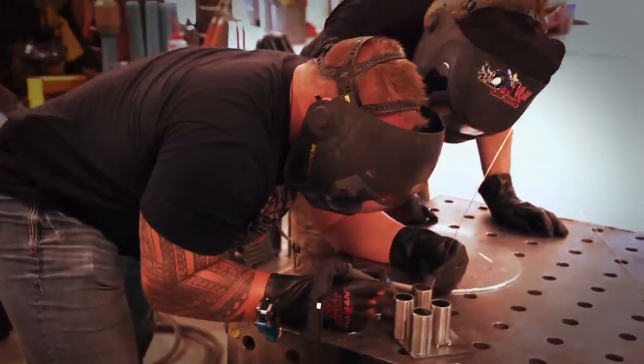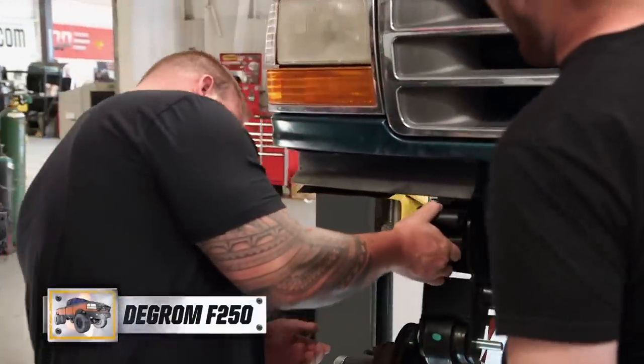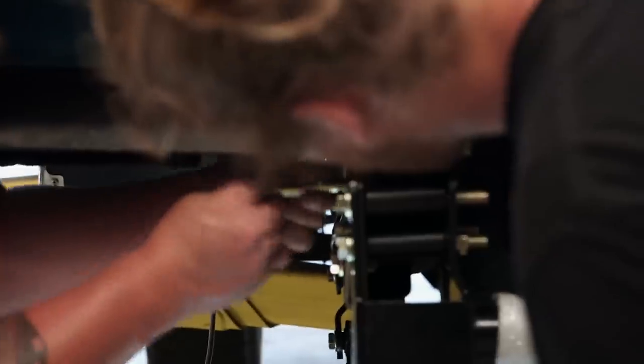We've got just over a week left to finish up this old body style Ford that we're doing for All-Star pitcher Jacob deGrom. Up front, the mounting bracket we designed to attach the lift to the frame is working like a charm.